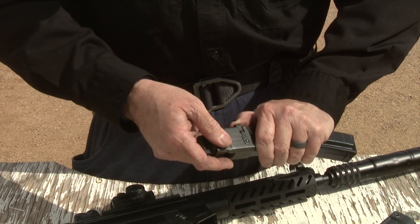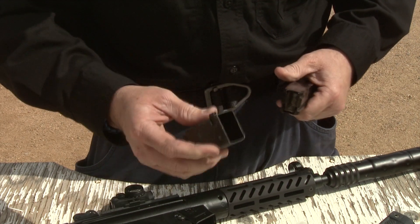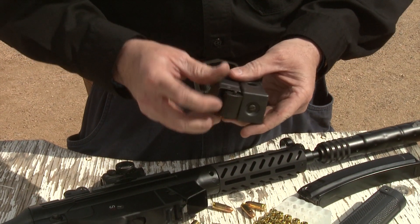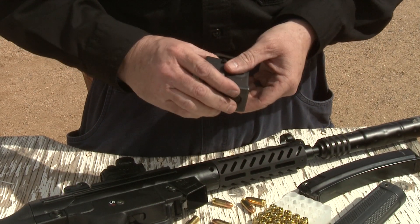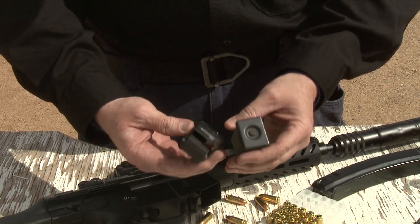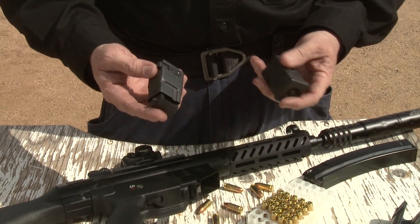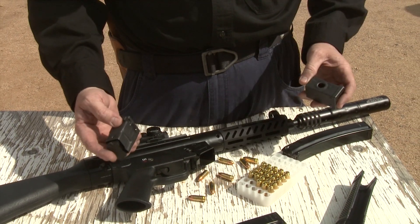These parts are not cheap. These loader and unloader tools are old HK MP5 parts from the 80s — they are not that easy to find. I happen to have these; I found them in a box right after I got this carbine. So look around for them — they're available. You can check out some auction sites or gun stores. There are also forums dedicated to HK.